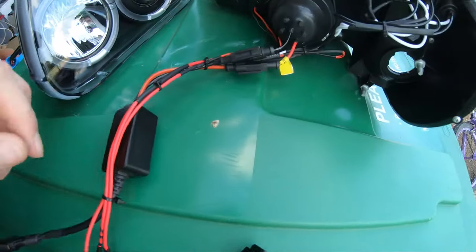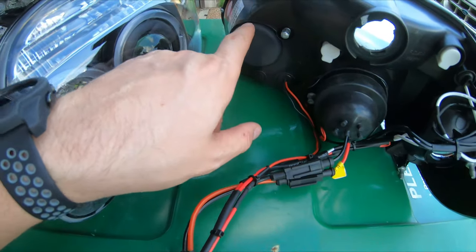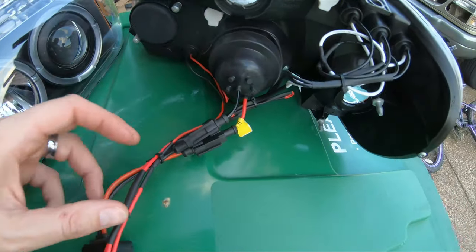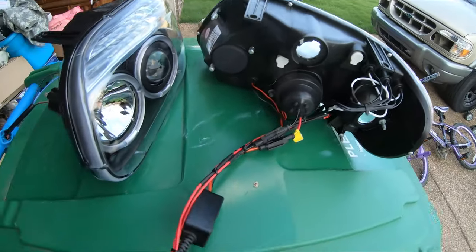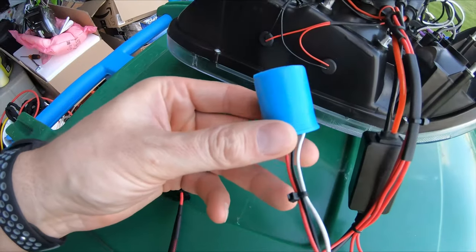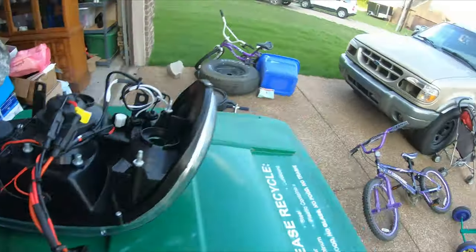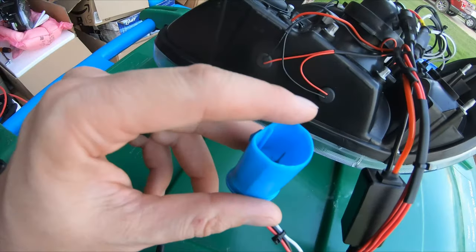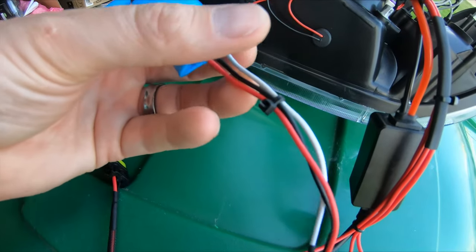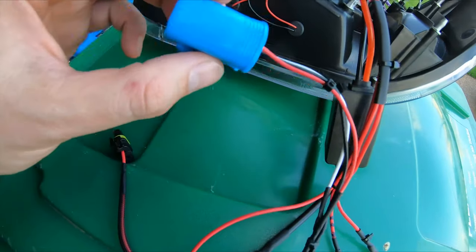This goes to the igniter, and the igniter will go to the ballast. I did want to retain my high beam but did not want the ballast to run the high beam, so I ran these up through a plug. This plug is a factory-style connector that will interface directly with the truck and will actually plug right into the truck headlight connector.